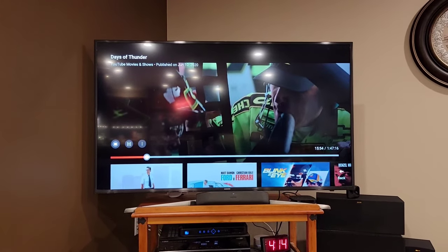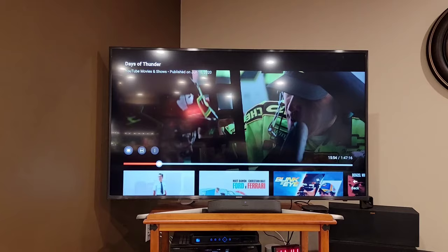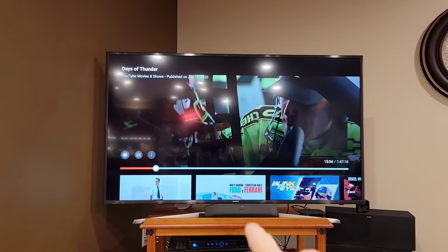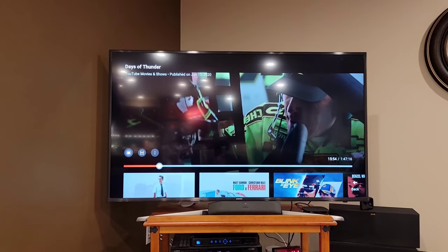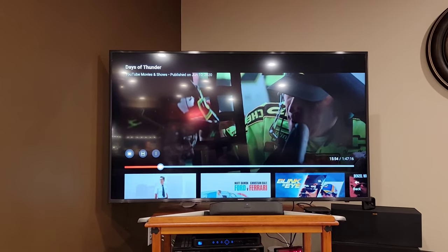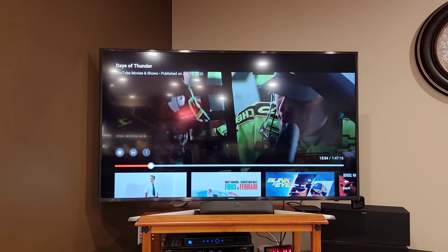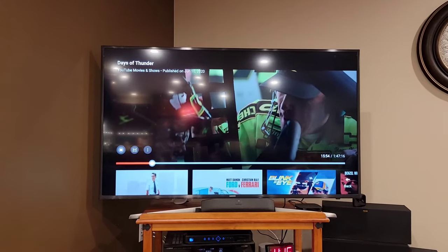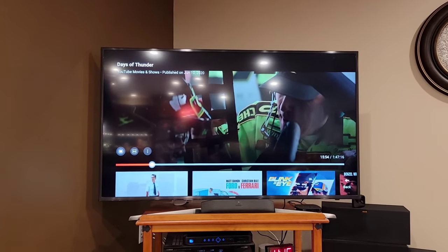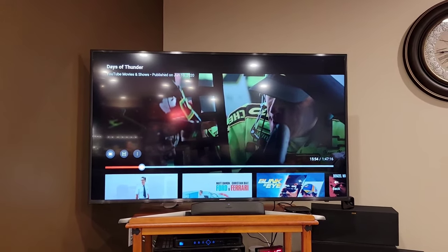I am going to do a video on the wireless subwoofer and the wireless speakers — I hope those are a little better. I'm also going to do a comparison with the more expensive Roku sound bar and test the two side by side. This is the cheaper one — the other one's a little bigger. You can definitely hear it, it is loud, but you're losing any definition of surround sound.